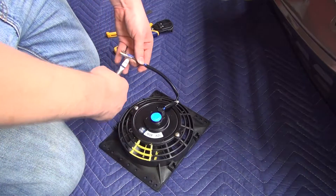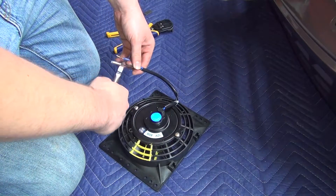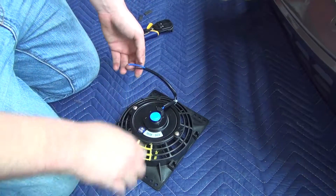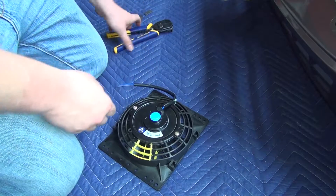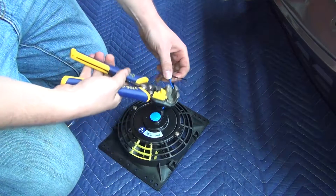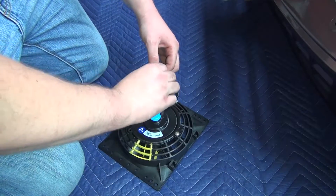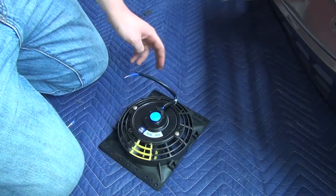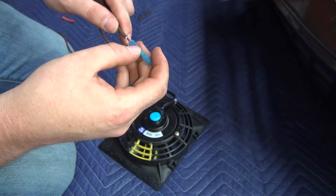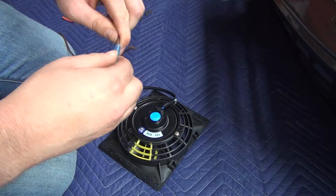So what I'm going to do here is simply cut off the ends because I don't need these style of plugs. I'm going to strip the wires down, add some extra wire, and add a connector here which will melt to the wire itself and crimp it down.